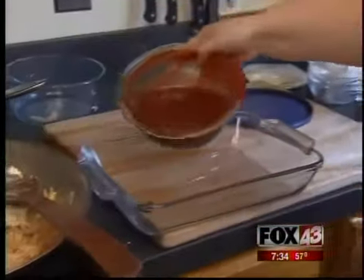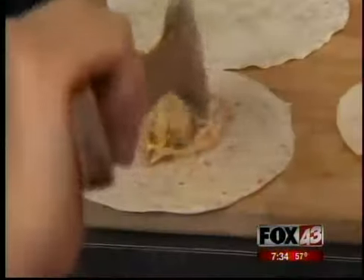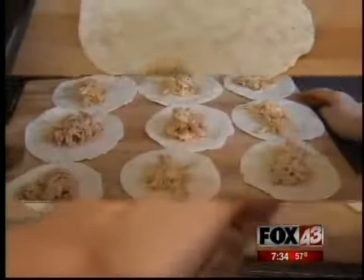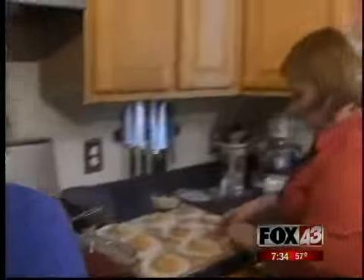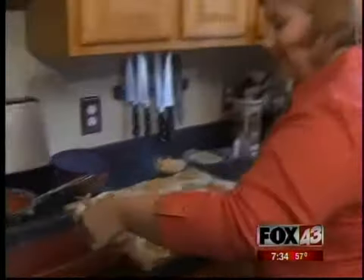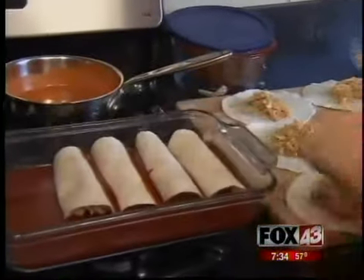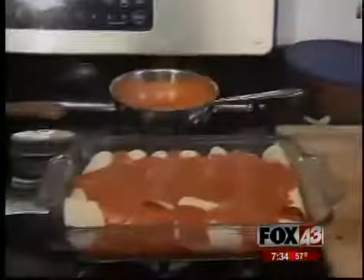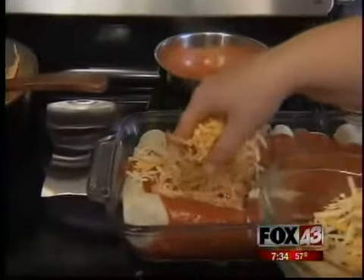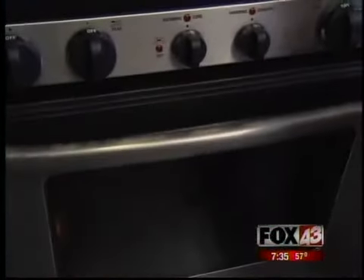Pour the rest of our enchilada sauce into the bottom of a 9x9 glass dish. Just flour tortillas here. Put a dollop of the chicken mixture in the middle — you can pile it on as much as you want. Now we get to wrap and roll. Just roll it up like this. Place the seam side down. I like to push the enchilada sauce up in between them so we don't get dry and burned tortillas. Then we add the sour cream sauce on top. The pièce de résistance: cheese — Monterey Jack and cheddar. This goes into a 375-degree oven for about 25 minutes until it's bubbly and the cheese is melted.